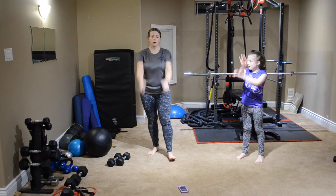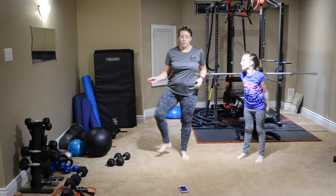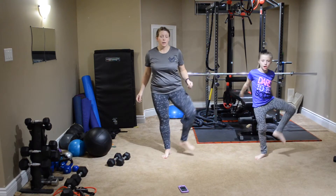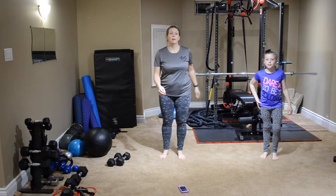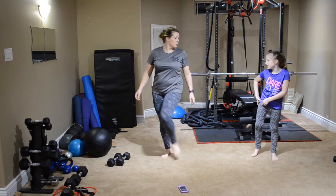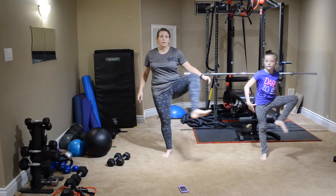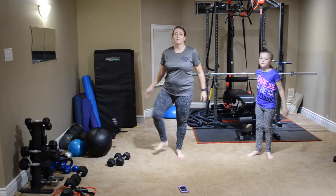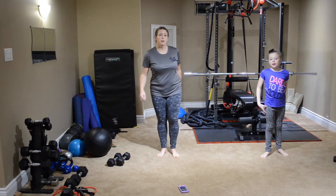Swinging the arms, warming them up. Now we're going to do some hip openers, bringing the leg out and down. Loosening up the hips — I think I have a pulled muscle here, it's really stiff. And then we're going to get ready to go into our workout.